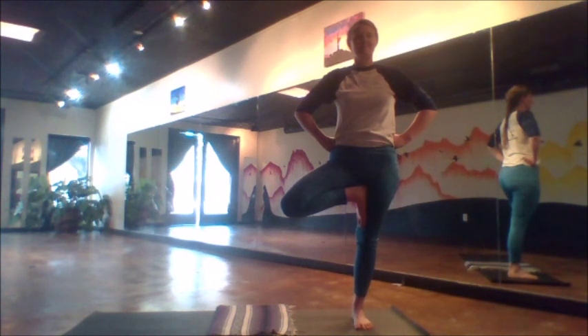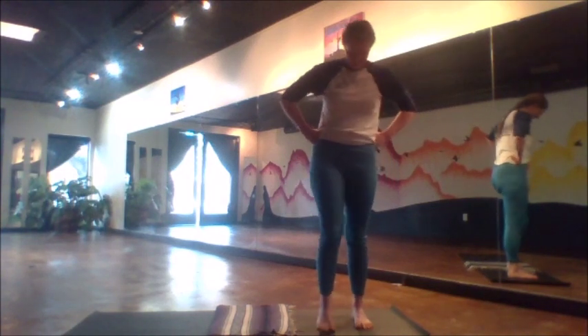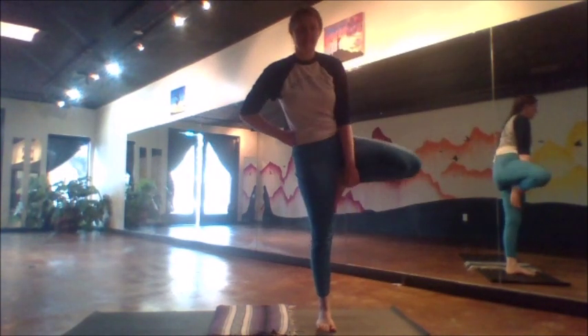Inhales. Exhales. Strong. Courageous. Wise. Right foot steps down, left takes its turn, balancing on that side — hands still in this strong Superman stance, fists on the hips.